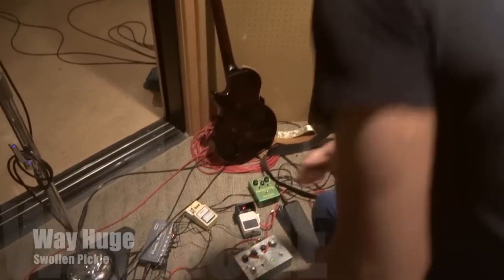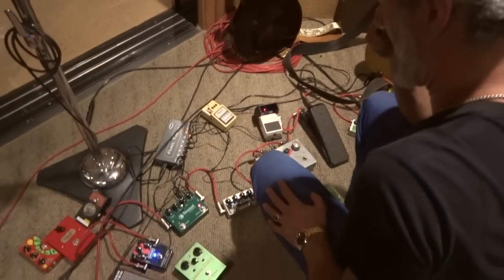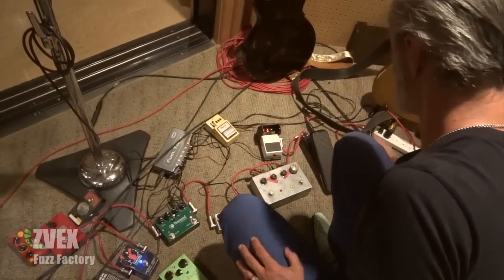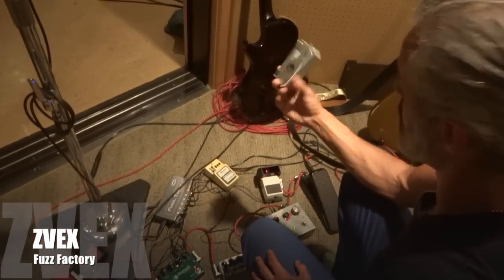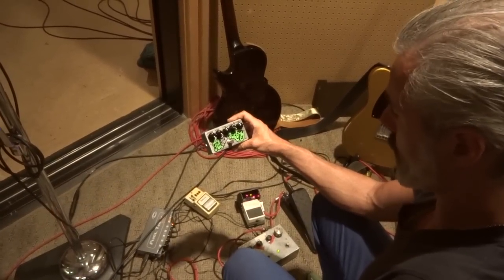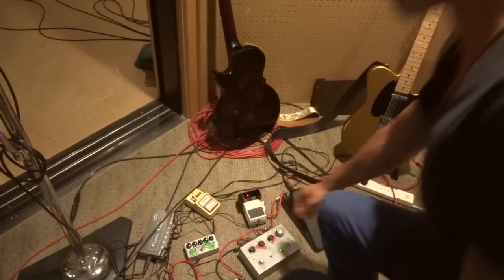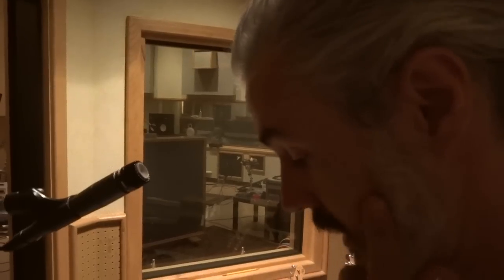The Swollen Pickle is also an incredibly cool thing. That Fuzz I've also used on a number of things. And that Fuzz Factory — well, that's if you need over-the-top, sputtering fuzz guitar. Voila, there you go.